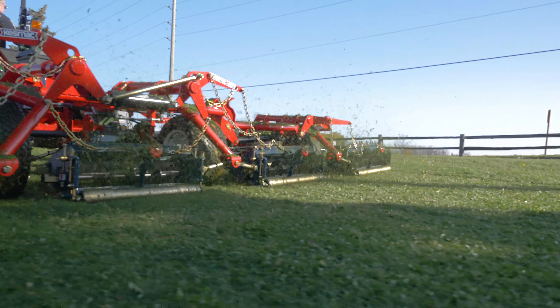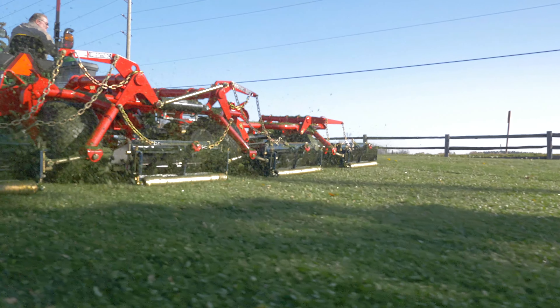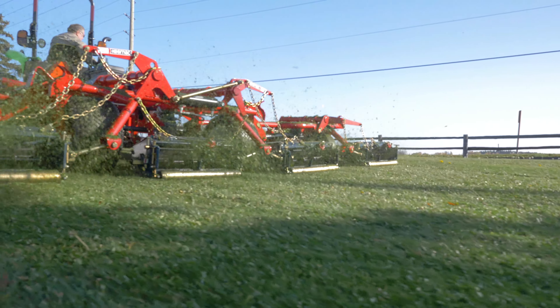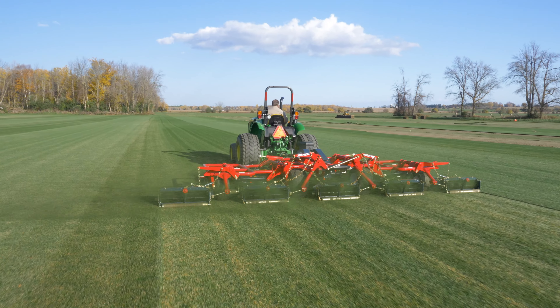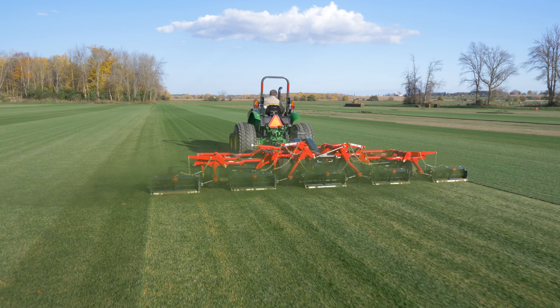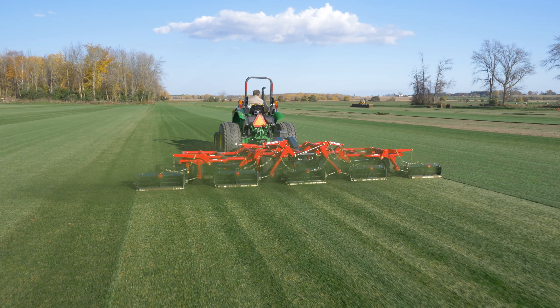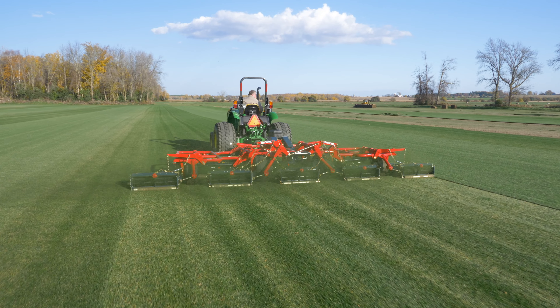Properly adjusted reels will make a clean cut of the leaf versus a rotary blade that chops a blade and can leave ragged edges that brown out. The reel clipping is also easy on the plant. A study showed that new seeding will mature three or more weeks sooner if mowed with a reel mower versus a rotary mower, as there is less stress on the plant and it matures faster.